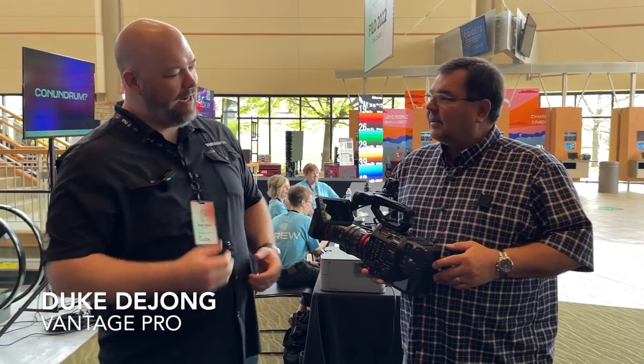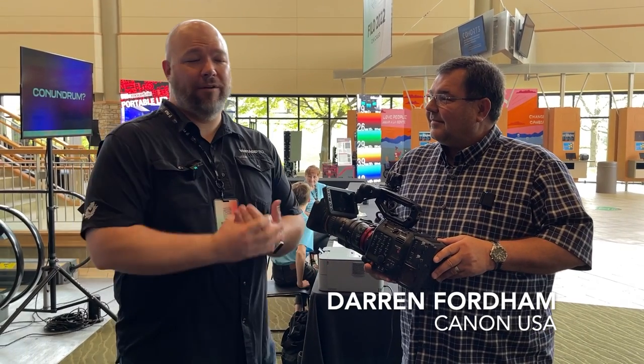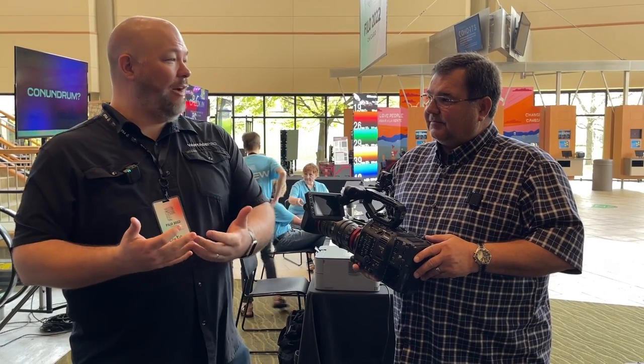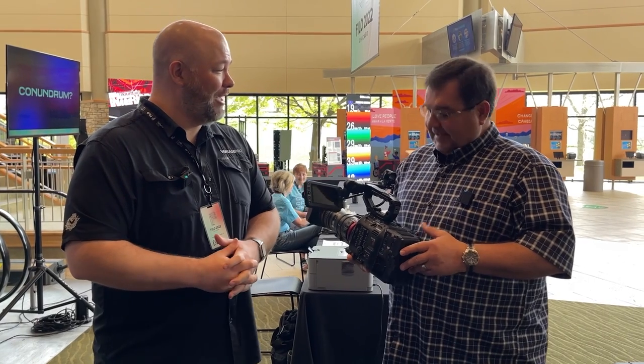Hey everybody, Duke DeYoung from Vantage Pro with Darren from Canon Cinema Cameras. We're talking cinema cameras because that's a thing. We love that look of cinema, the feel of cinema, and sometimes we want that coming out of the church. Sometimes we actually want it shot in the room and on screens. And you guys have some pretty great solutions for cinema cameras.